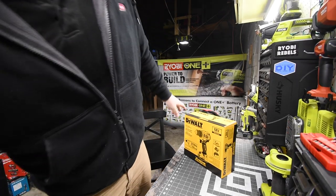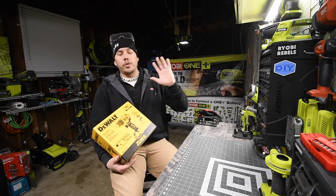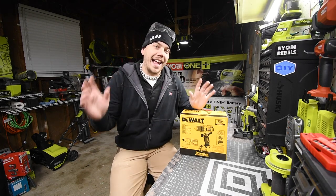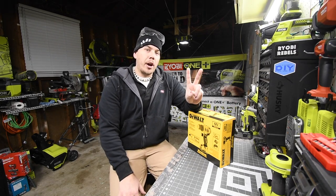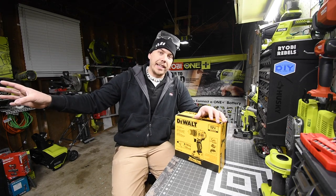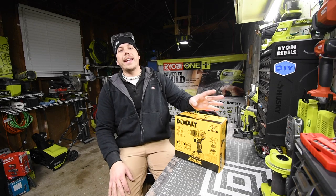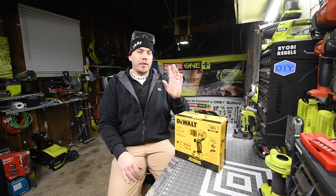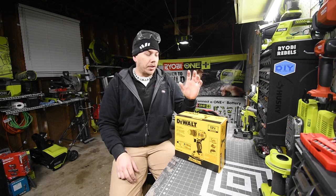Today we are going to unbox and test out the DeWalt 12-volt extreme drill driver. They do make a hammer version of this which I'm trying to get but can't find anywhere. I love the DeWalt 12-volt series and the Milwaukee 12-volt series. Ryobi needs to step up their game and make a brushless 12-volt system — not everyone wants to carry around an 18-volt or 20-volt drill with a big battery.